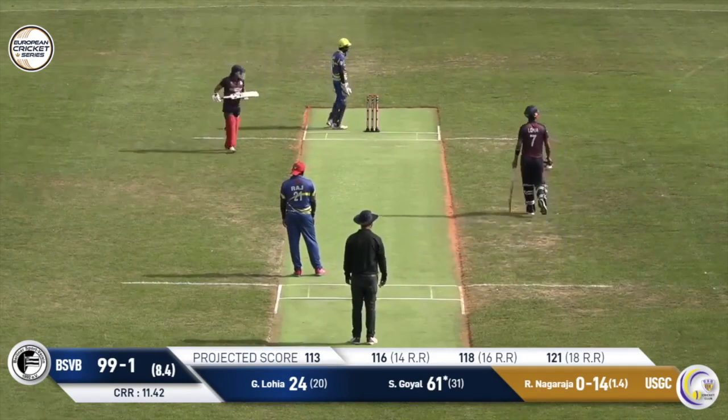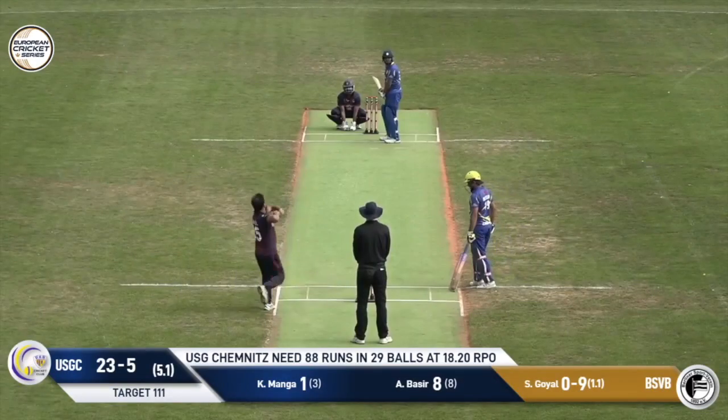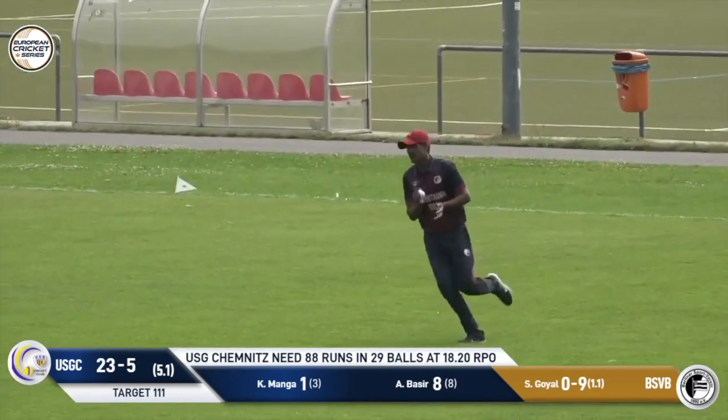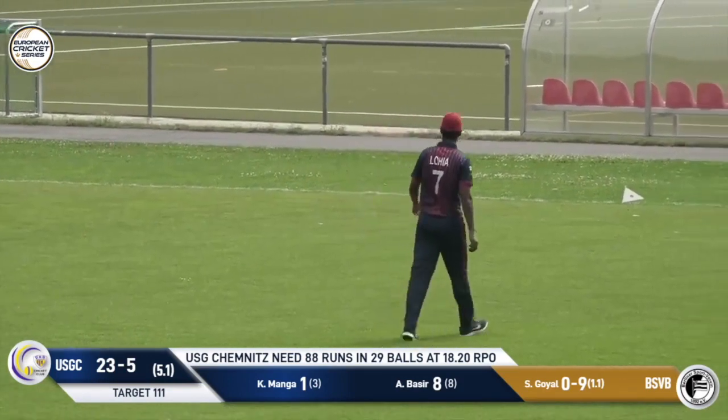What a shot that is — he's enjoying himself now, isn't he? Not always finding the right length with it. Oh, that has been smashed, but straight to the fielder and that's caught. It was a beautiful shot, but there was just no pace on the ball.